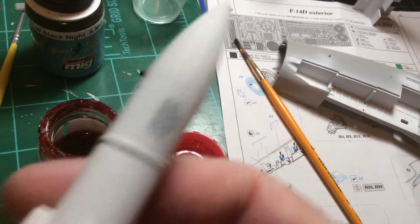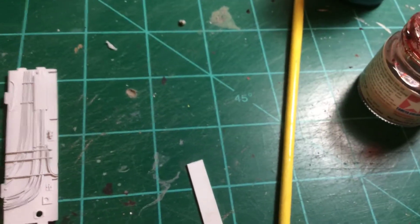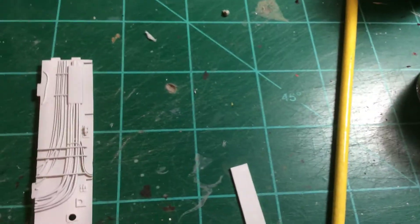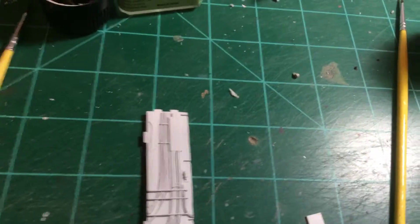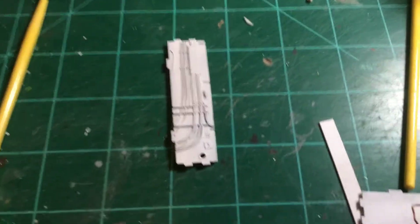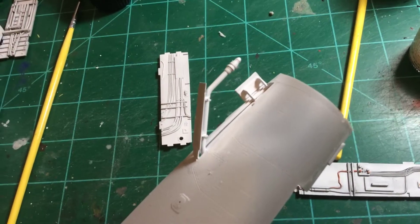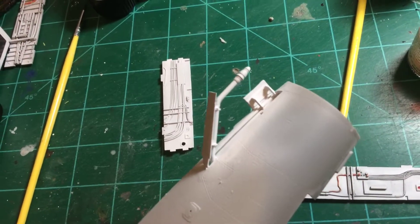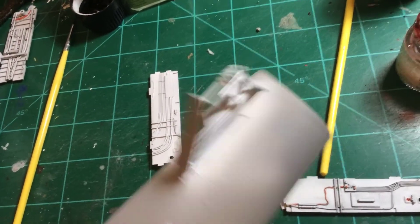I added some decals to the — I forget what those are — AIM-54s or whatever the hell they are. I kind of thought they're not Tomahawks but you get the point. The kit didn't have any arms as far as the fuel door on the probe, so I just took some styrene and cut some out.